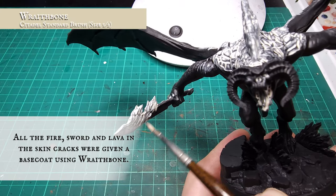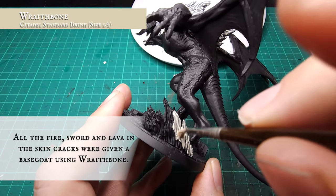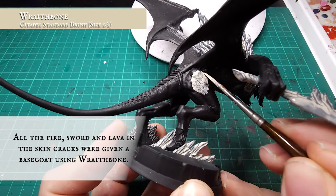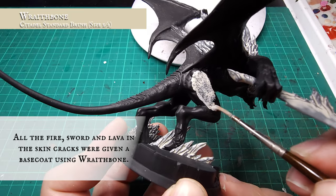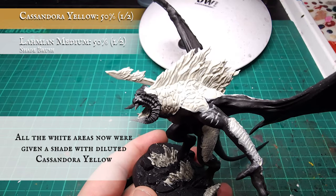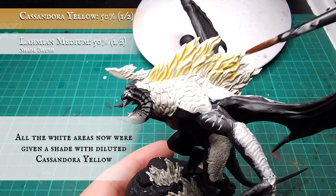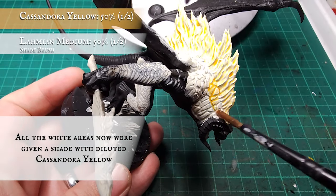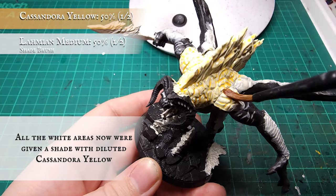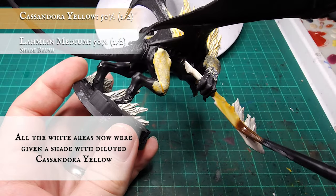I'm using Wraithbone as it covers slightly easier than pure white and has a slightly warmer hue. With the white coat in place, it's time to gradually build up the color and hues of the flame. I applied a thinned down shade of Cassandora Yellow all over the marked out flame areas. This will establish an initial tone for the fire and guide the placement for the darker layers and highlights later on.